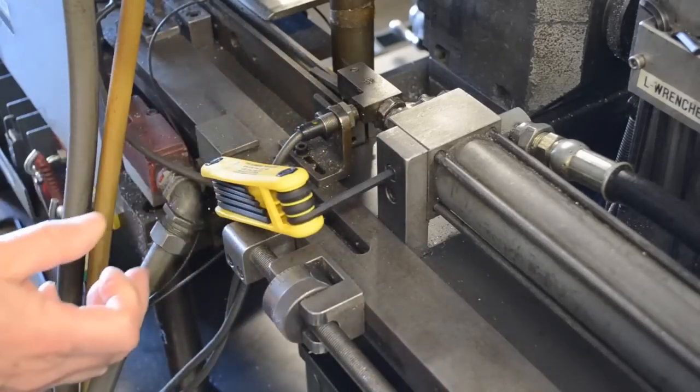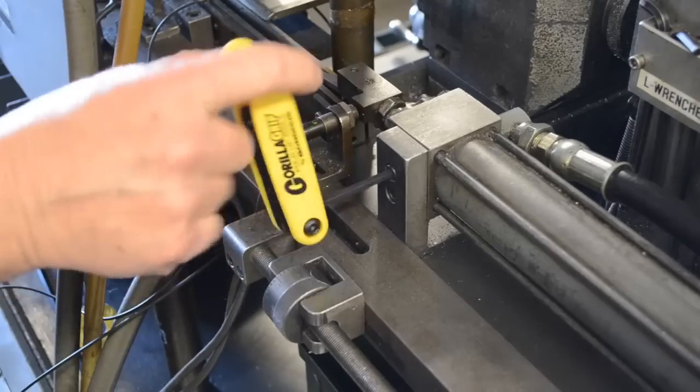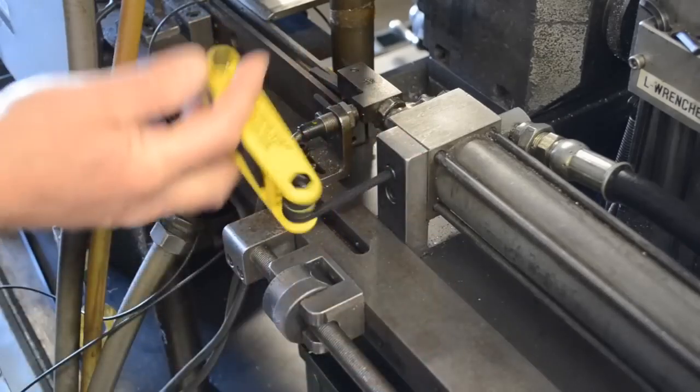Obstructions are no problem with Gorilla Grip. Simply flip the handle over for continuous rotation without the need to remove the tool tip from the screw head.